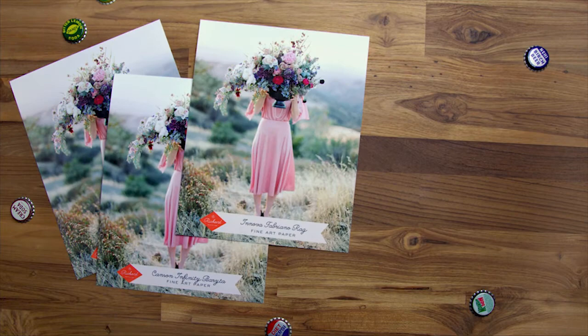Richard currently offers seven different fine art papers. Canson BFK Rives: a 100% cotton, lightly textured paper with a slight matte finish. This paper is mold-made, mimicking a handmade paper. It's all about strength and quality.